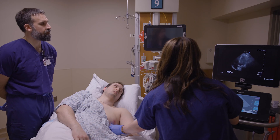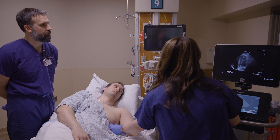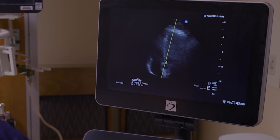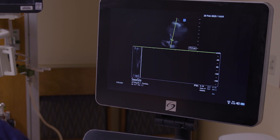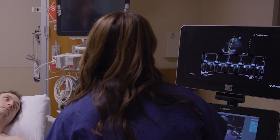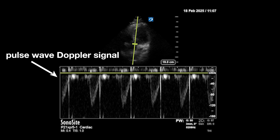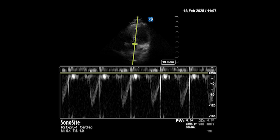Now Lauren is going to do pulse wave Doppler, placing the gate just proximal to the aortic valve. Notice that she's aligning the Doppler angle with the angle of blood flow. Lauren now has a nice tracing of pulse wave Doppler signal. The y-axis represents the speed of blood flow right at that gate — that is the speed of blood flow going through the LVOT.